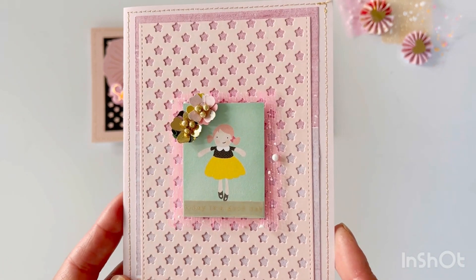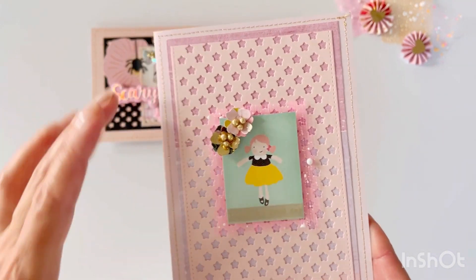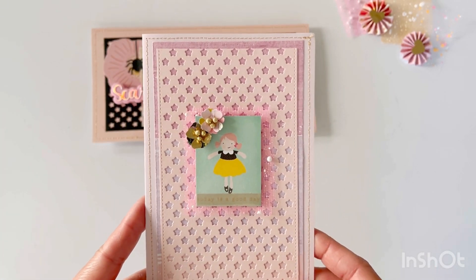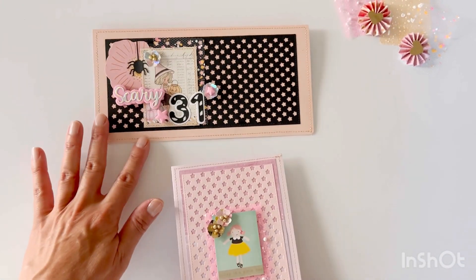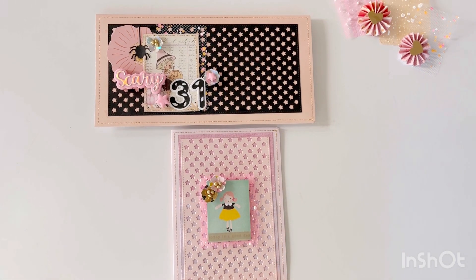This would also be really fun to put on one of those plastic three-part containers from Dollar Tree. I originally wanted to use it as a cover for that box, but it was a little too long — or maybe too tall — so it didn't quite work out dimensionally. I pivoted to creating a card instead.